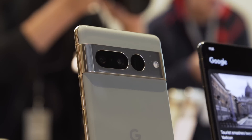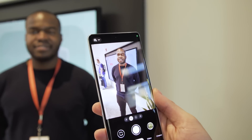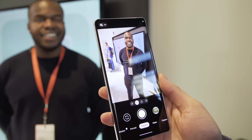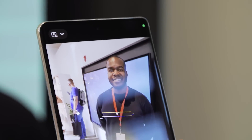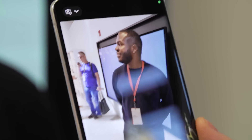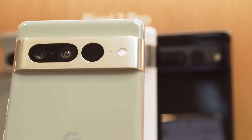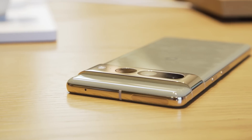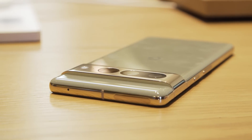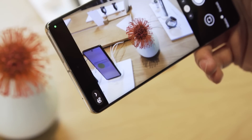One really nice thing about the Pixel 7 generation is that Google is expanding its Real Tone photo processing, which looks to more accurately capture people with darker skin tones. For this generation they've added 10,000 new photos to the machine learning algorithm to build on that previous knowledge. The goal is to make sure that people just look better and that the camera more equitably treats the way images are captured.